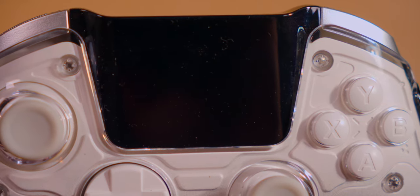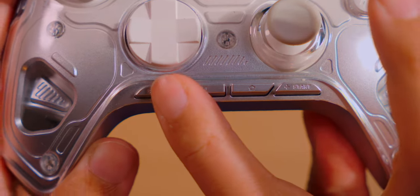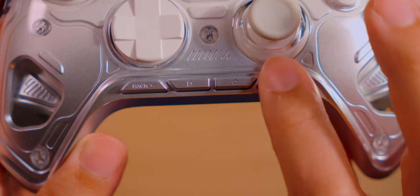A striking aspect to this gamepad — and one you may have noticed already — is: where are select and start? As you can see, the bottom middle portion of the controller houses them both, as well as home and capture. Now let's list the types of buttons that we have.